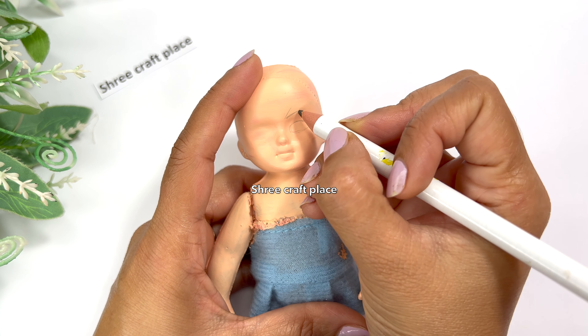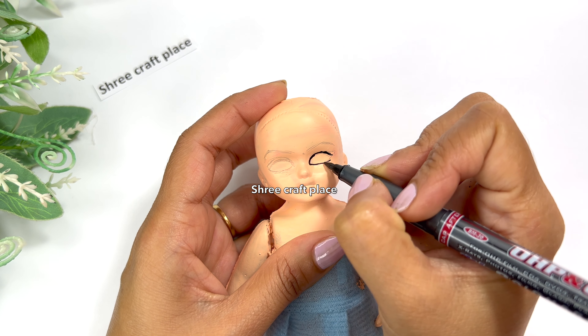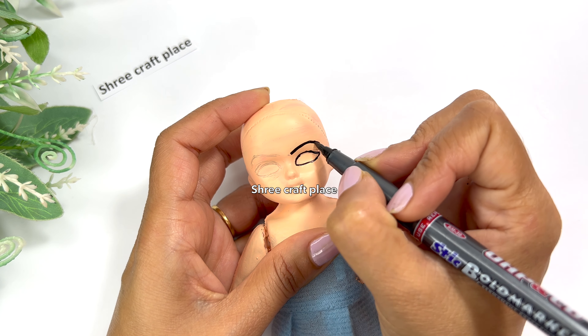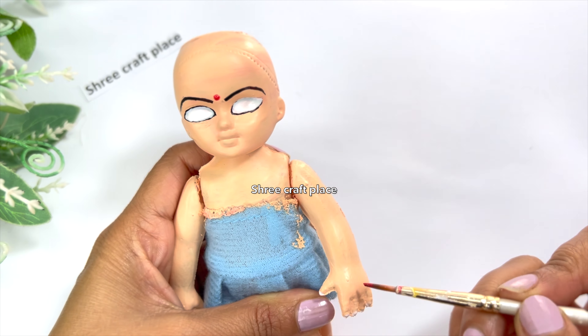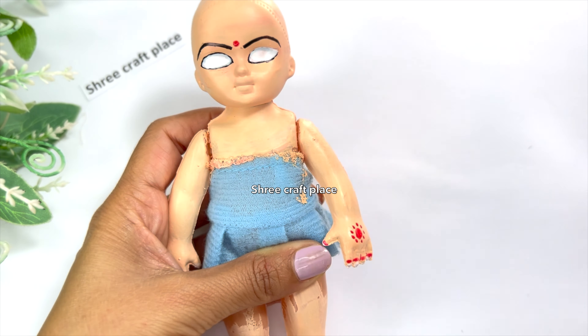This is also a related video which is linked in the description box — you can go to our channel and see it. When our skin color is dry, we will make the eyes and eyebrows first. We are using a thin brush to do the details.